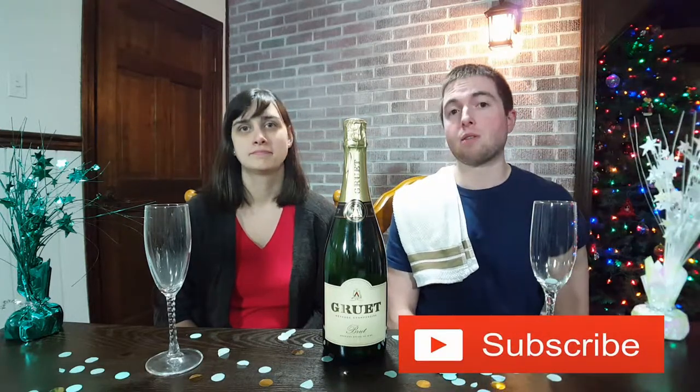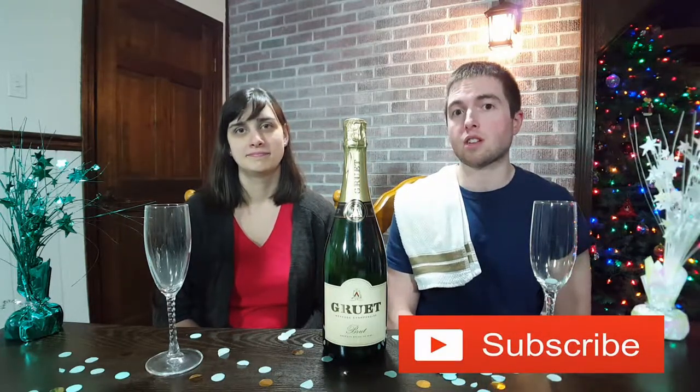Hello everybody. Welcome to Cork in Java, your go-to place for wine and coffee reviews and how-to's. On this channel, we like to enlighten and enrich your experience with all your favorite beverages. So if that sounds interesting to you and you're new here, consider hitting that subscribe button below so you're notified when future videos come out.